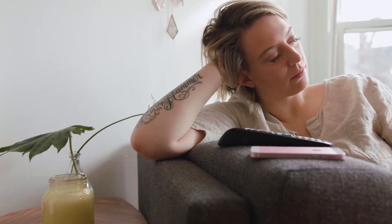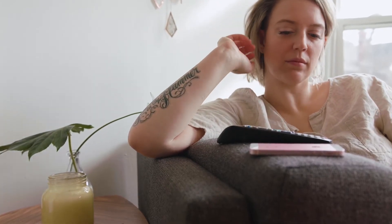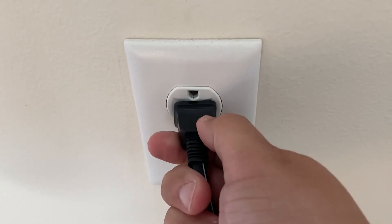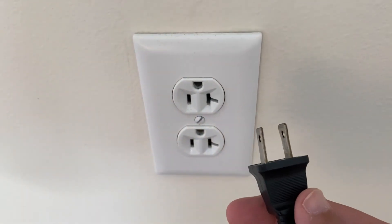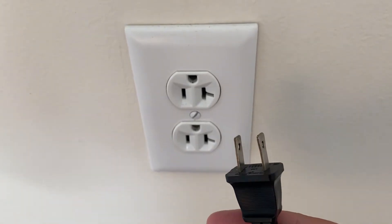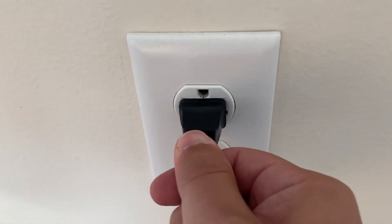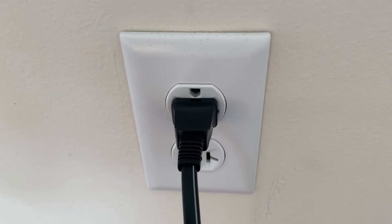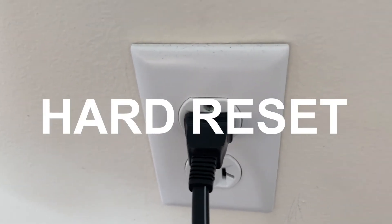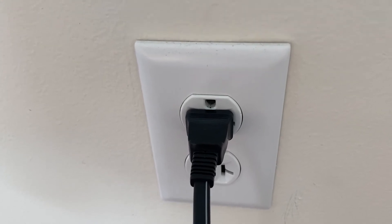I'm going to show you a few really simple ways to try and solve your problem and get it back up and running again. The first one is the easiest one to try, and that is to unplug your TV from the wall outlet and wait 60 seconds. Don't be impatient here — wait the whole 60 seconds, then plug it back in. This is very different from turning your TV on and off with your remote control. This is what we call a hard reset of your TV, so make sure you do this method.